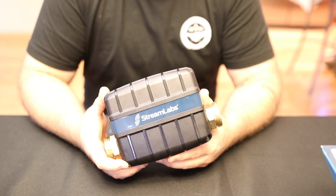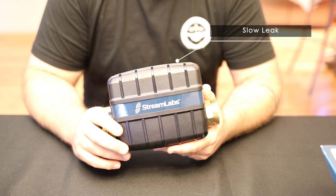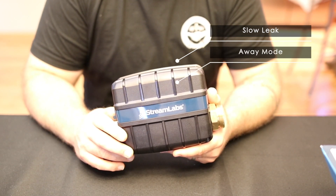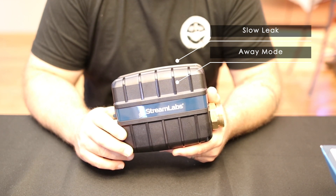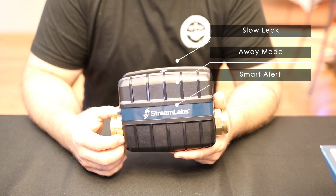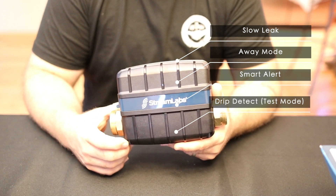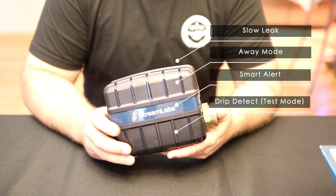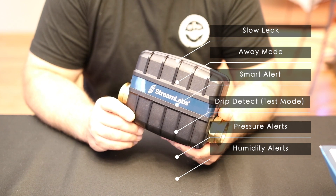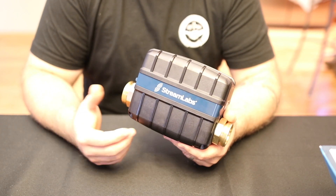It's got a few different modes — I'll just touch on the highlights. Slow leak mode monitors very small leakage in the system, and major leak mode is for significantly higher flow. Away mode lets you set the unit when you're going on vacation — it monitors your plumbing system quite differently than when you're at home. Smart alert is a mode that learns and monitors your habits and offers suggestions on how to save water. Drip detect is a test mode that can be set for daily, weekly, or monthly, and gives you reports on whether your system is leak-tight. It's also got pressure alerts, humidity alerts, and high and low temperature alerts for both the water and ambient temperature — the water temperature thresholds being approximately 40, 70, and 115 degrees Fahrenheit according to their literature.